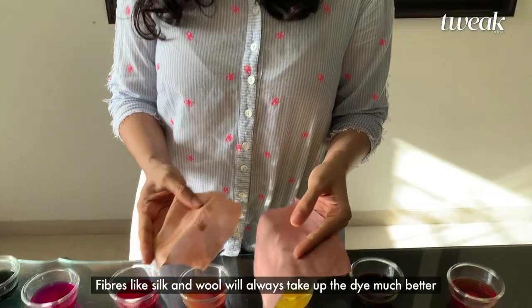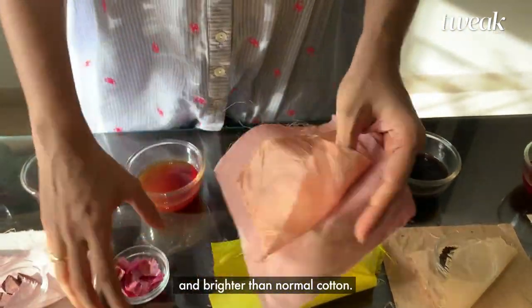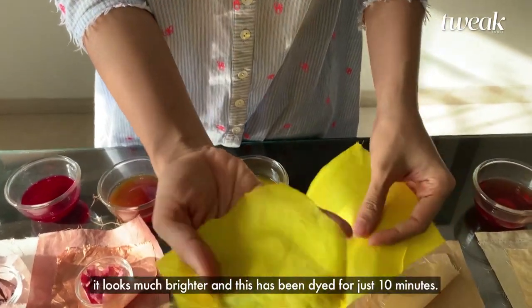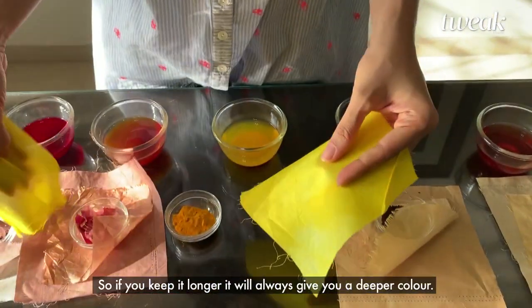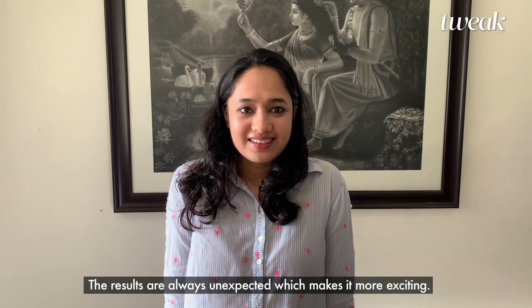Fibers like silk and wool will always take up the dye much better and brighter than normal cotton. You can see even in the yellow tie it looks much brighter, and this has been dyed just for 10 minutes — so if you keep it longer it always gives you a deeper color. These results are always unexpected, which makes it more exciting.